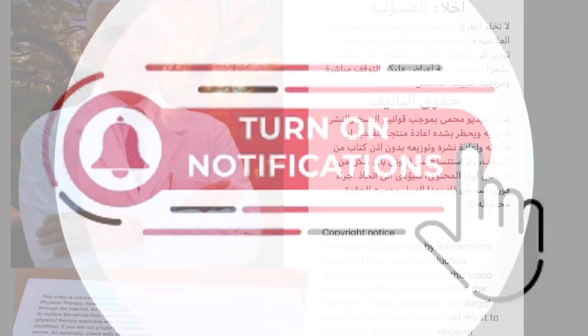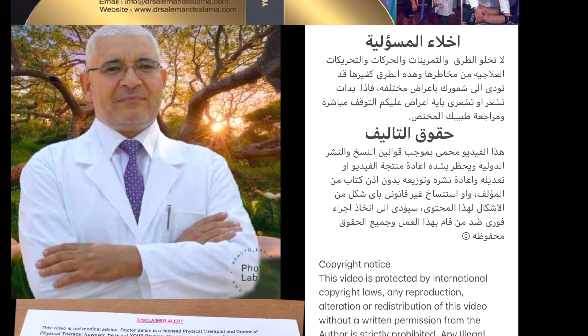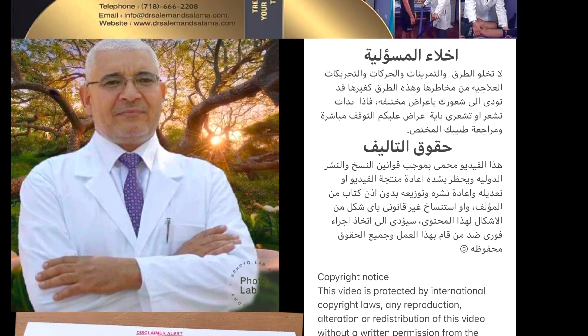That was good. Click like, leave a comment, subscribe, and stay tuned for upcoming videos. This is a disclaimer alert and copyright notice. Bye now.